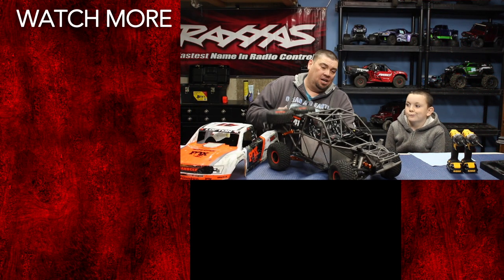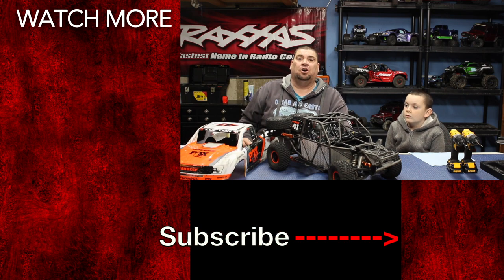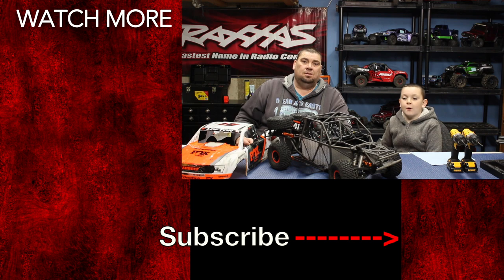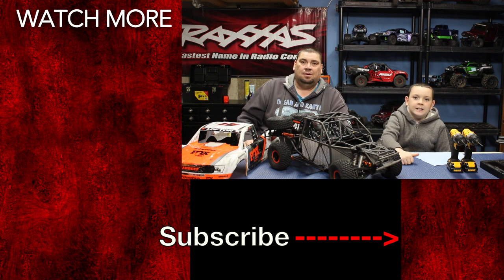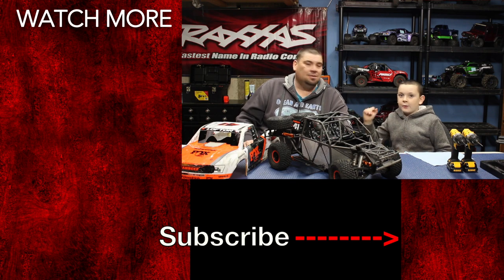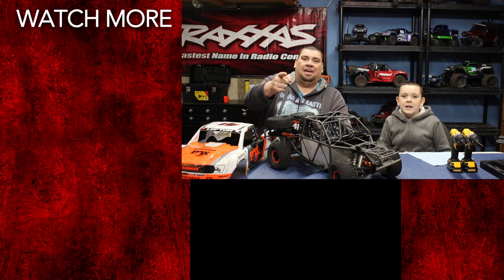Okay guys, hopefully you enjoyed that — I think those look pretty sweet. What do you guys think? We'll leave links in the description below in case you want to pick these up for your UDR. Don't forget to like this video, subscribe, and hit that notification bell so you guys don't miss a thing. Until next time, get out and play. See ya later.